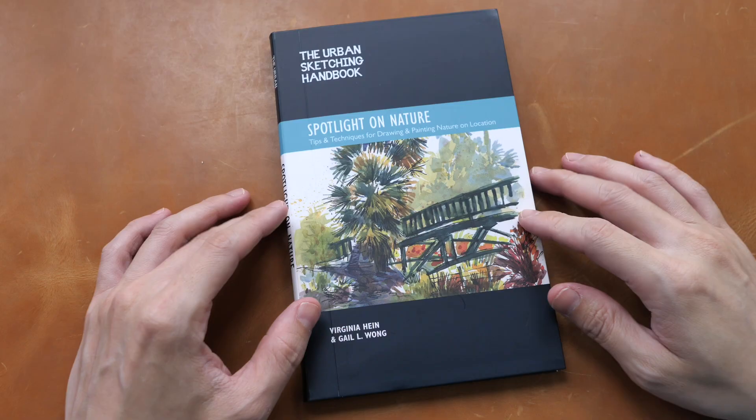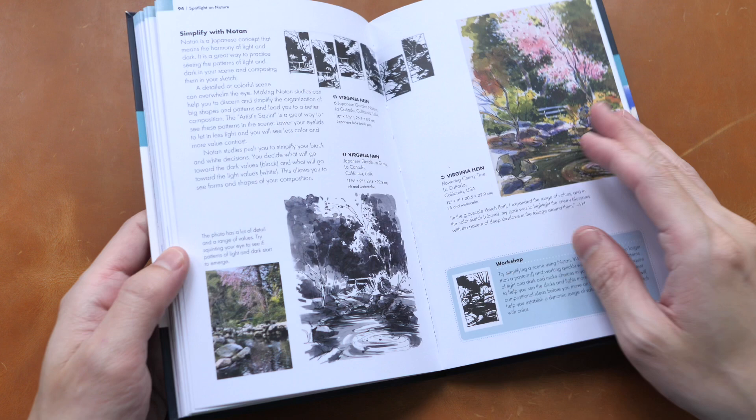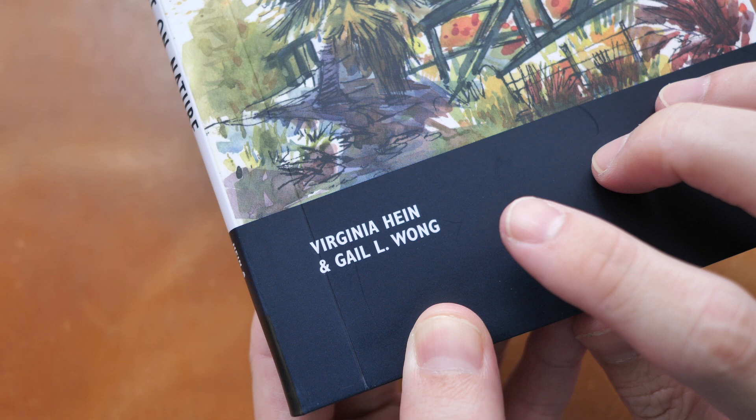This book has 112 pages and it's available in paperback format. The authors are Virginia Hind and Gail Wong, both very experienced urban sketchers and teachers.